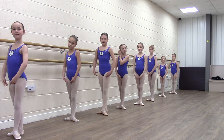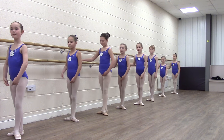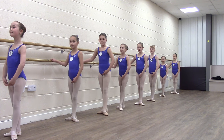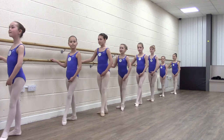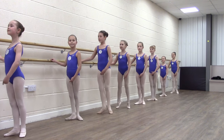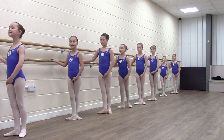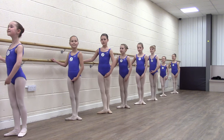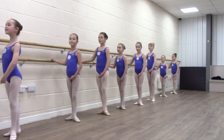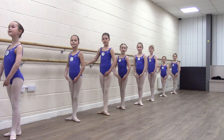Alright, let's do our batman tendus. Ready? Best posture, best third positions. Both arms off to finish. Head away from the bar.